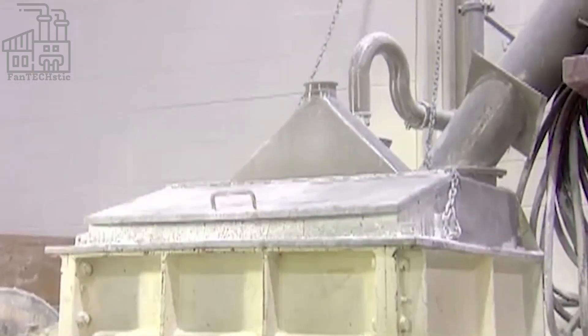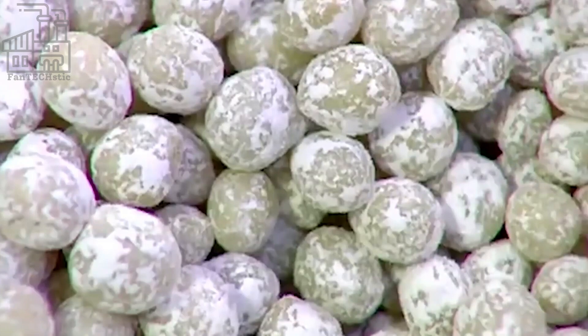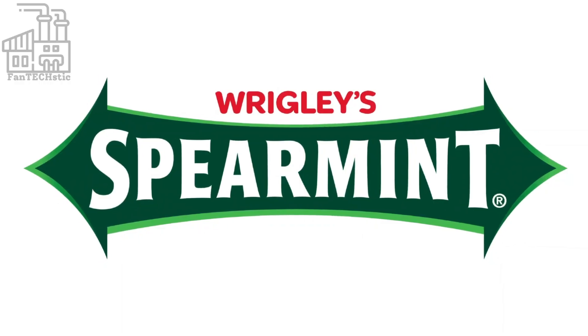That being said, we can all agree that high-quality gums with long-lasting flavor are the best kinds. And all these qualities are why Wrigley's bubblegum is one of the best gums ever.